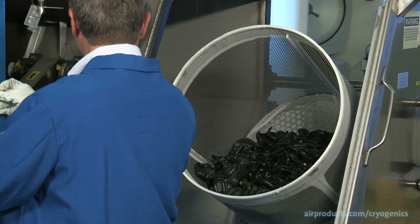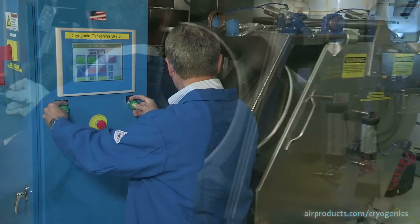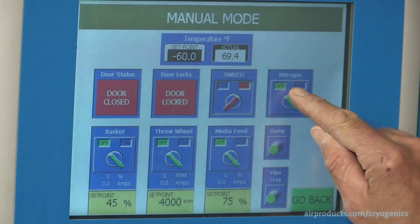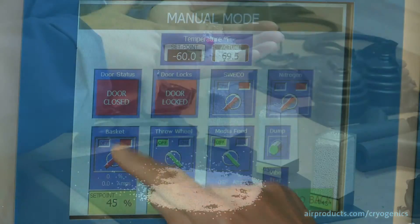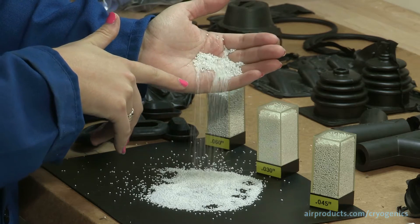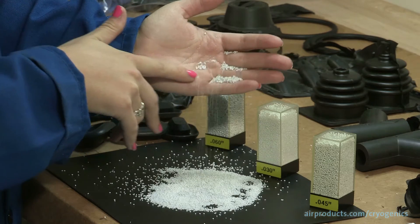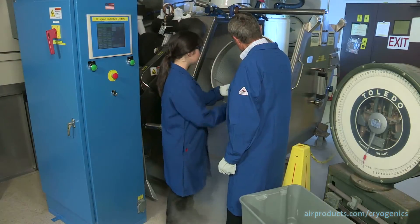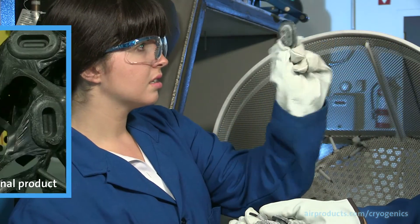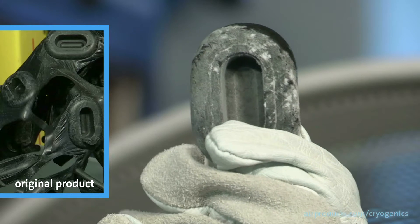During the cryogenic deflashing process, rubber products are first cooled to cryogenic temperature in the deflashing equipment with liquid nitrogen. Next, the products are blasted with polycarbonate media for a predetermined amount of time. Finally, the deflashed rubber products are removed to reveal the finished products and the media is then recycled.